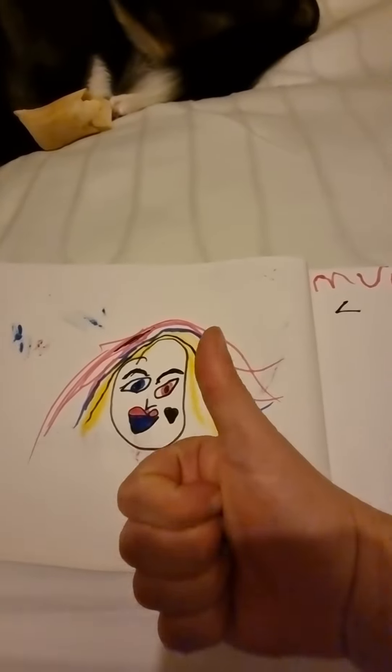And you've made your very own Harley Quinn! Bye guys.